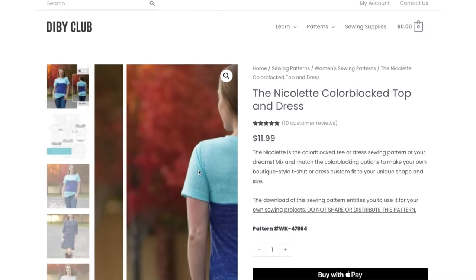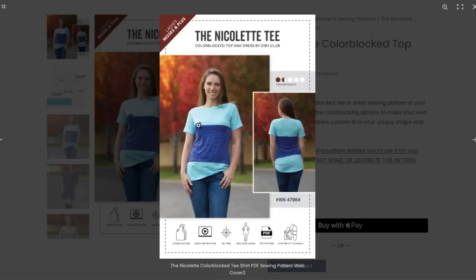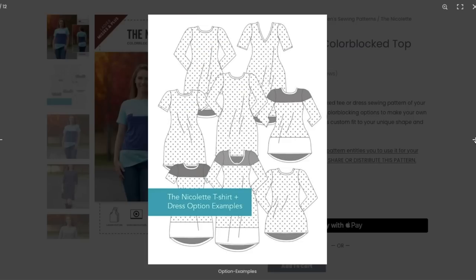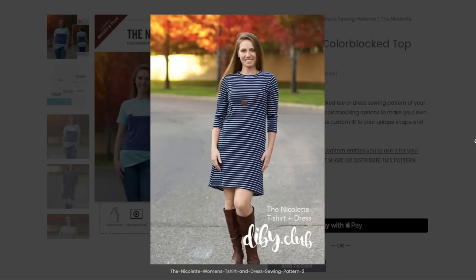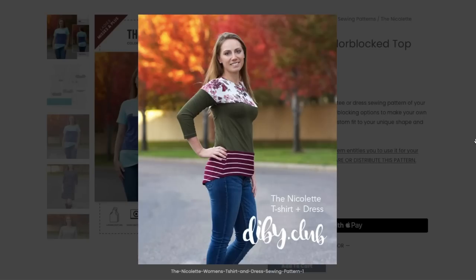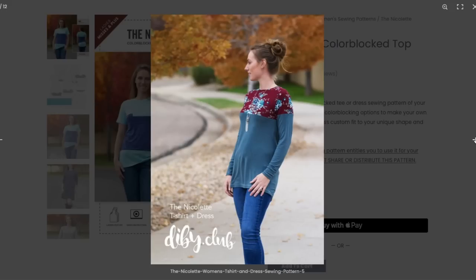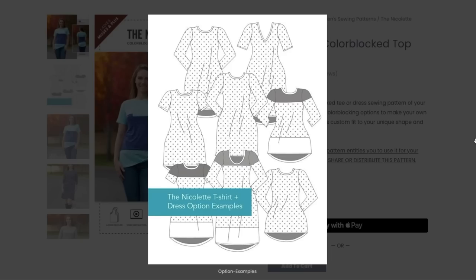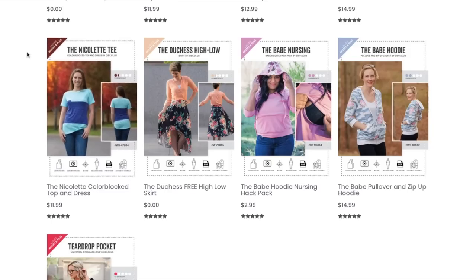We've got the Nicolette tee — a color-blocked tee, but the stripe is in a really odd place, right through the high bust with the pocket sitting above that. Not sure about this one. Oh, look at all these color-block options — the shape is really cute. Lots and lots of color-block possibilities, though the color block placement on some versions sits in a strange Goldilocks place — not at the high bust, not at the full bust. I can't really get behind the color-block placement. That's Nicolette — $12 for it, I don't know about that.